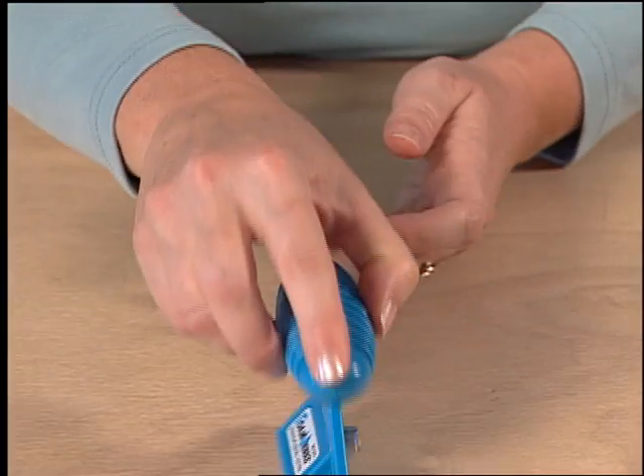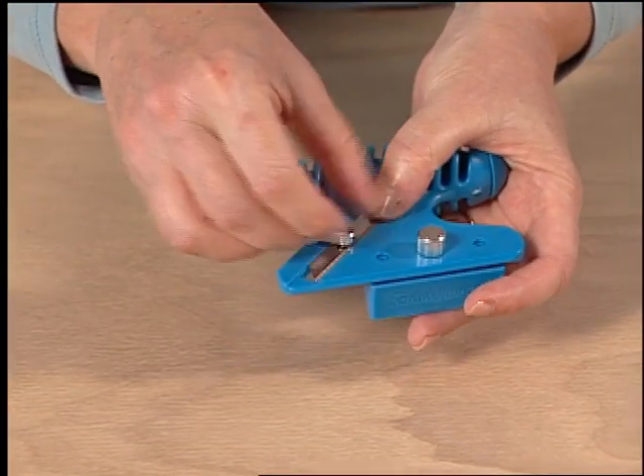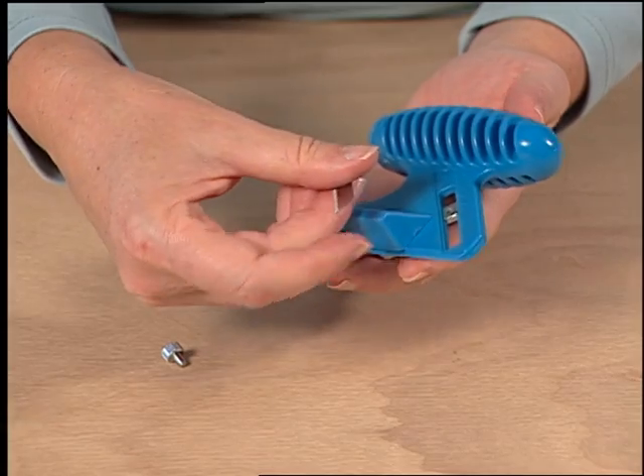The tool is now ready to cut at a 90 degree angle. To convert the straight bevel cutter to a bevel cutter, remove the blade and install it on the other side of the tool.